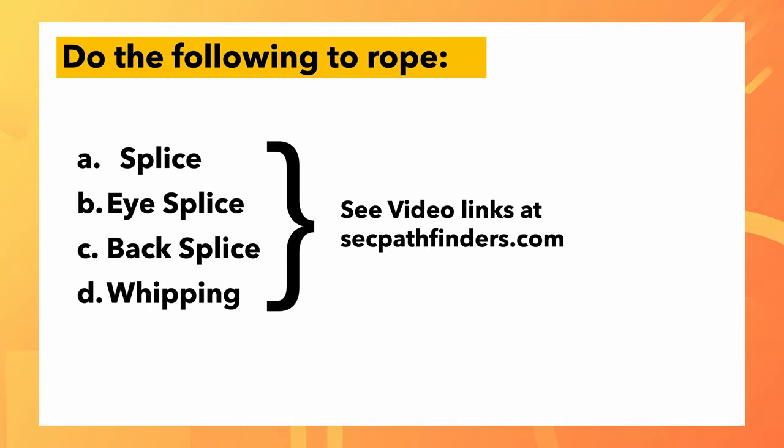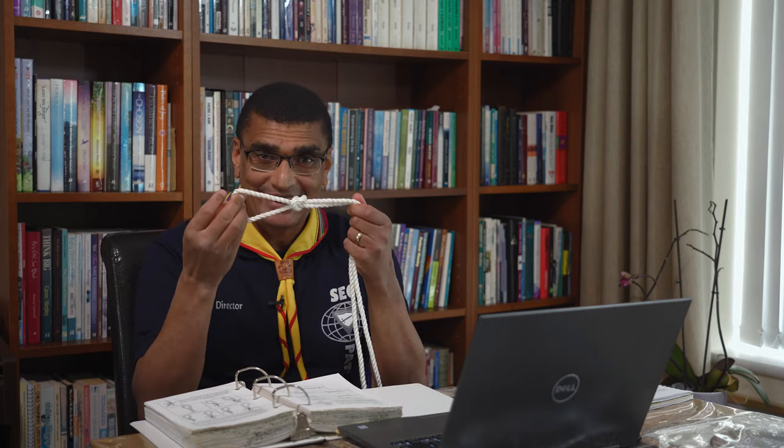We're going to pause there. I'm going to show you a video where we talk about the next part: splicing. Splicing is a very interesting one. You're going to see the links on the page below this video — go and watch them before you continue to the next video. The person who recorded it talks about different kinds of splicing. You'll see a back splice, an eye splice, and just the usual splice of weaving two ropes together. Very interesting — watch that, and we'll come back and continue with the practical bits of tying actual knots.